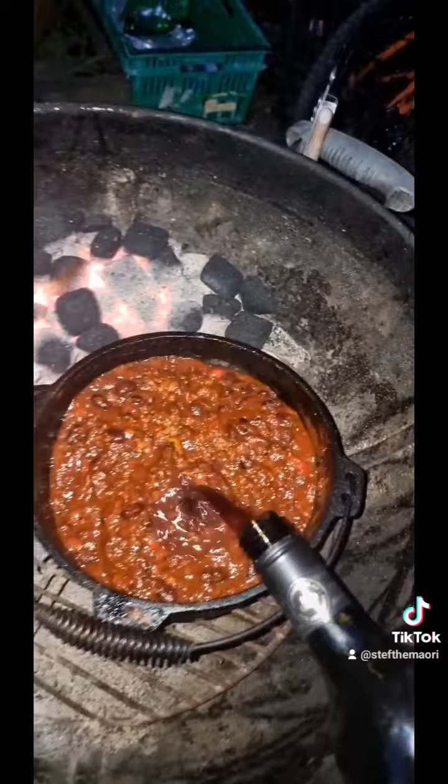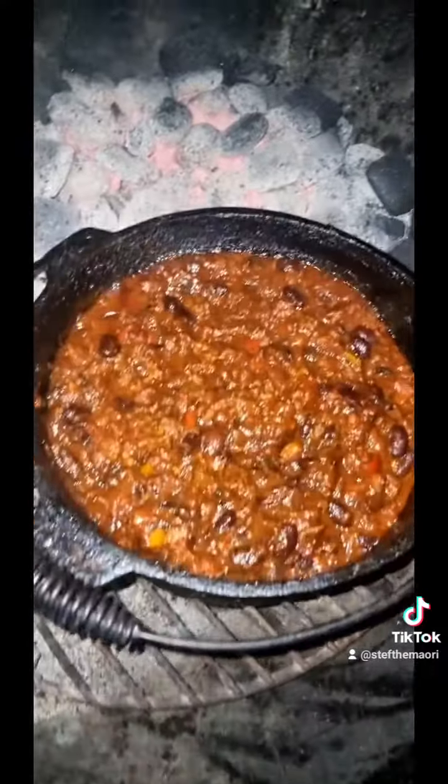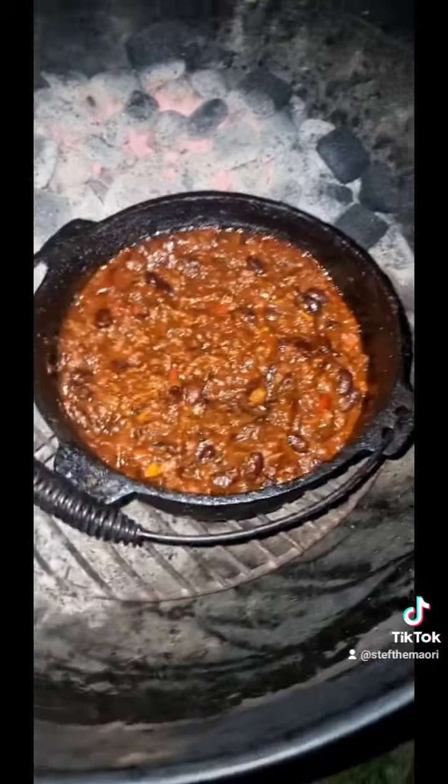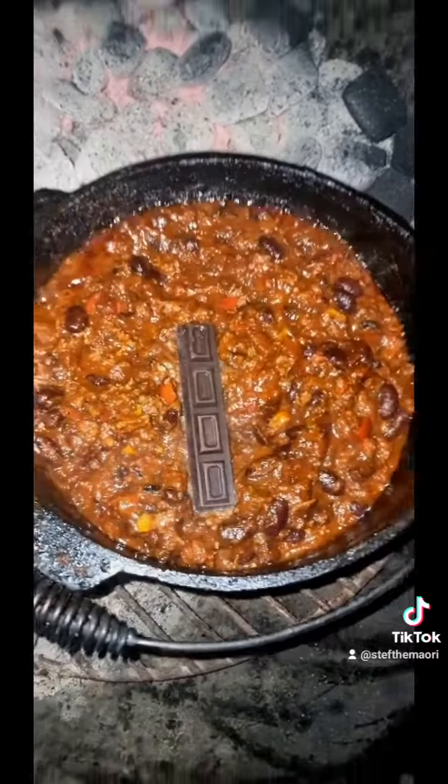So I'm going to top it up with a bit of this red wine — no good for drinking, but beautiful for cooking. Look at that, she's nice and thick again. One last secret ingredient: some dark chocolate. Why? Because I said so — trust the process.